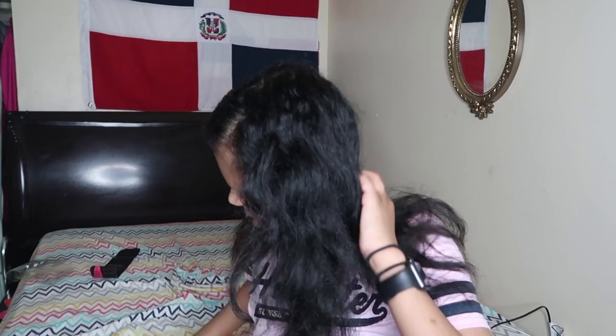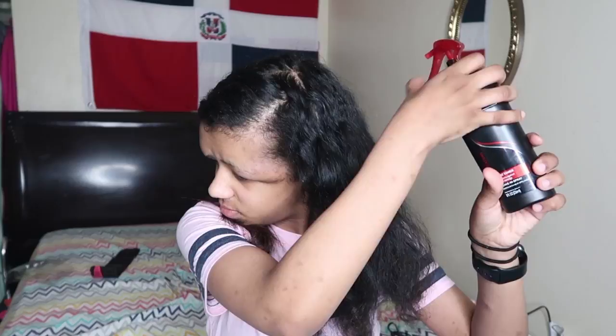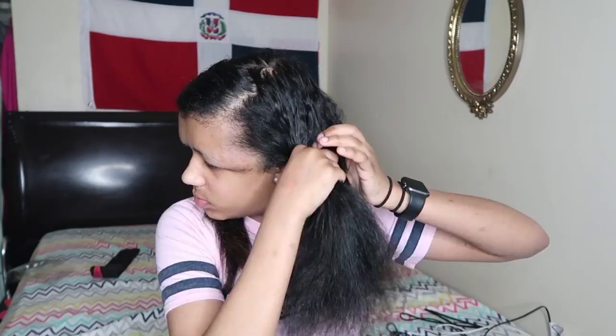So I'm going to tie up the side that's already done to get it out of my way so it doesn't get mixed up with the new side I have to straighten. Now I'm going to spray the heat tamer all over my hair and brush it in with this comb. This comb I swear is literally the best — I love it. Going to comb my hair out.